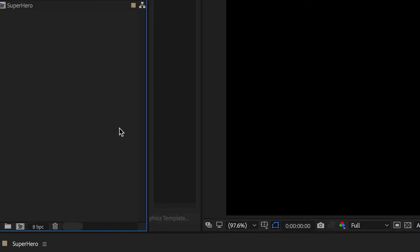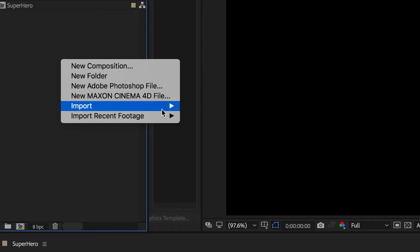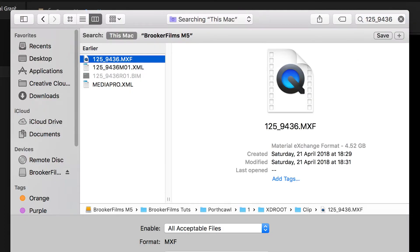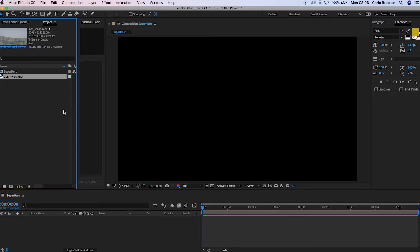From here, we just need to import our footage. We're going to go over to the project tab on the left, double click, and press import file. Once you have found your file, just press that and press open. Now that's just going to take a few seconds to load, and when it does, you just want to drag it down onto the timeline.